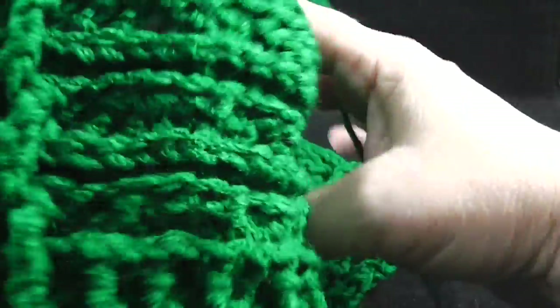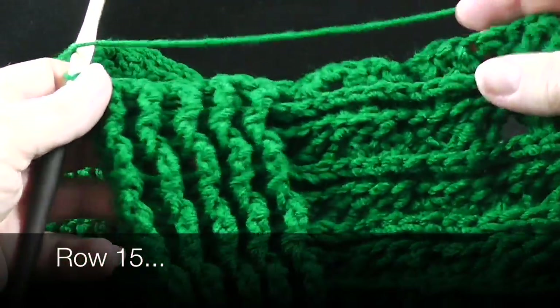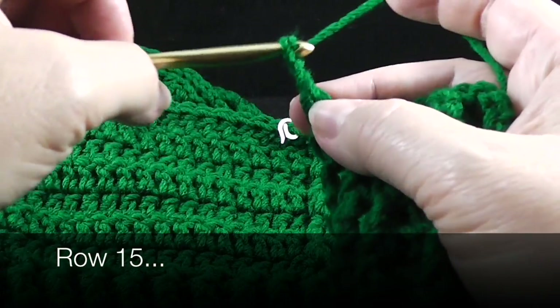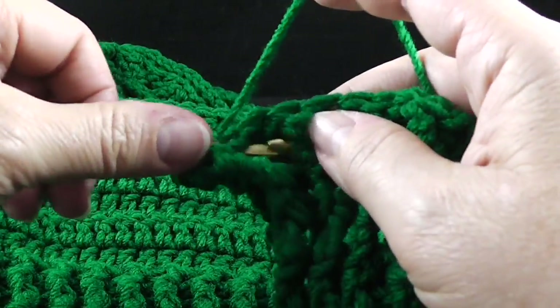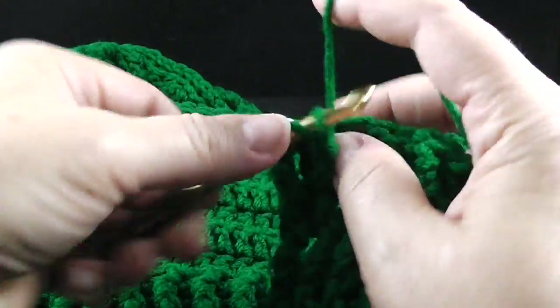Let's go ahead and give it a turn. We're going to begin row 15, working with the back side facing, which means we're going to be working with double crochets, back post double crochet. So we're going to chain two for the turning chain and we start with front post double crochet, then back post double crochet, alternating over those first nine stitches.